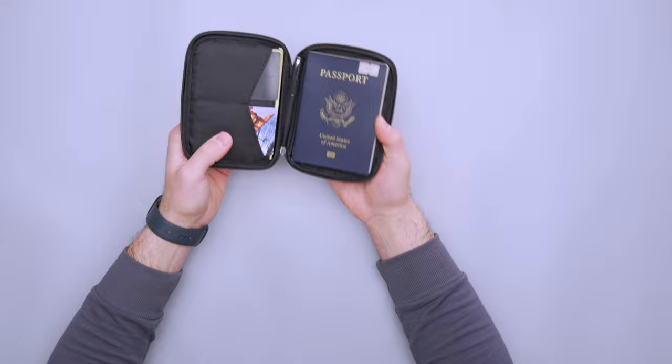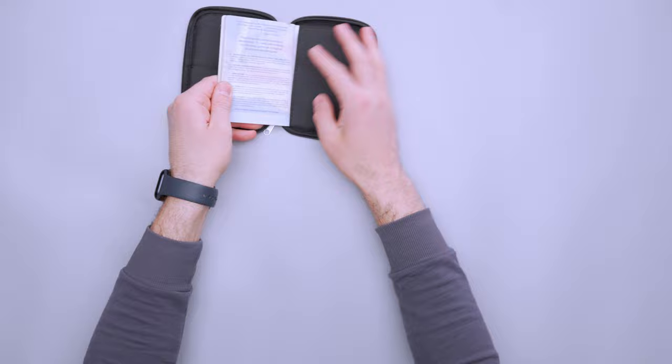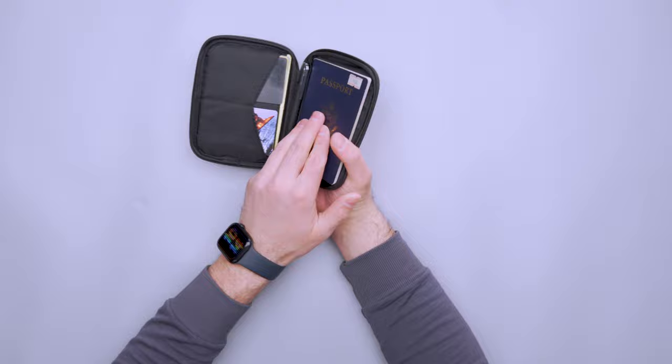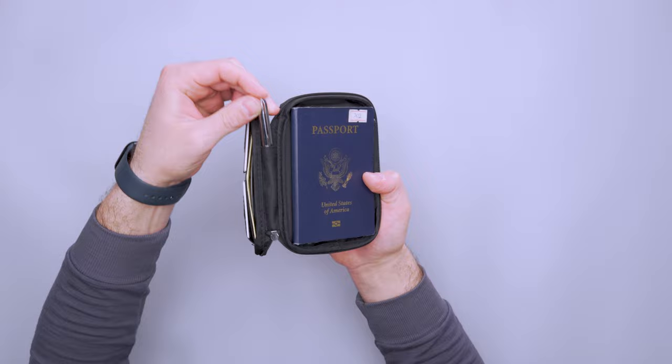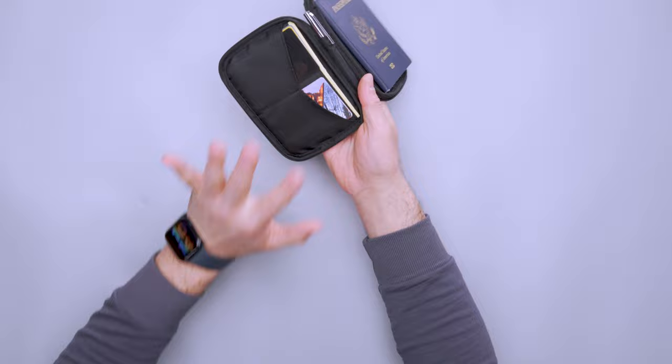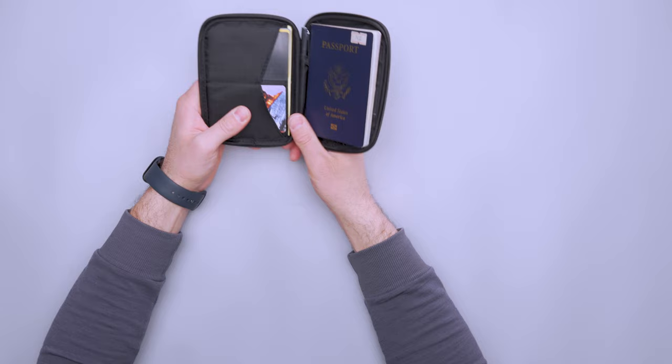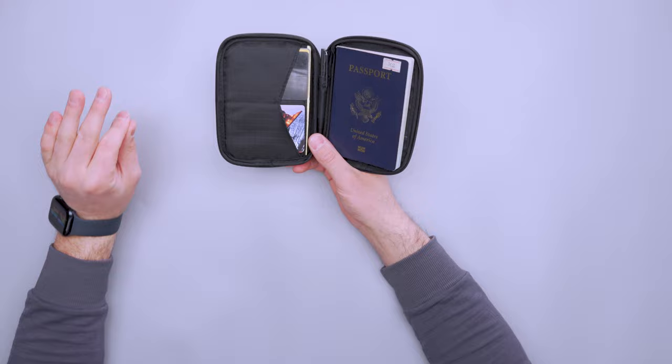Opening it up, it opens clamshell or butterfly style. I've got my passport on this side tucked into the back here. I really, really like this layout — passport tucked in, you can open it up and show the customs agent your documents. There's a little space in the middle here for a pen, so no more looking around for one or waiting for one when filling out those pesky customs forms. We have two card slots here; I've got three cards on this side, two on that side. In the back I've got some immunization forms and an AirTag stuffed at the bottom.